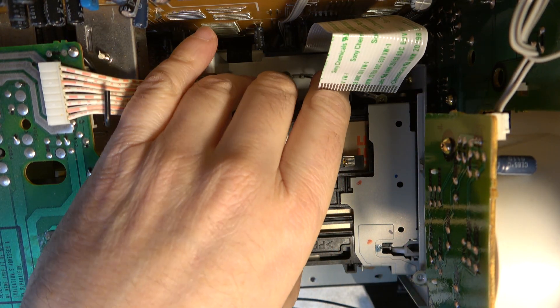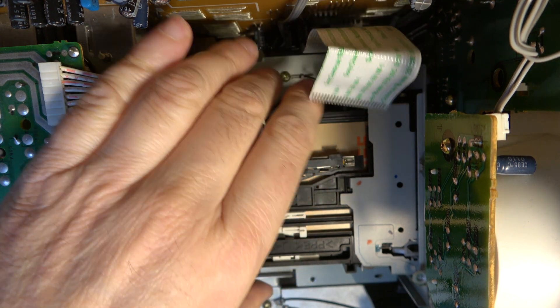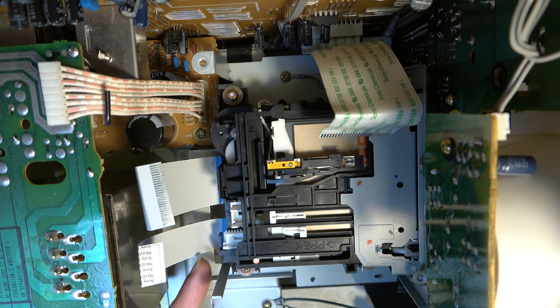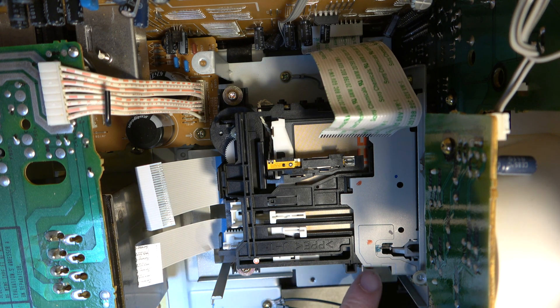Okay, so here's the mechanism. There's the Minidisc that's stuck in it. I think I'm going to have to take the mechanism out — it looks like it shouldn't be too hard now.